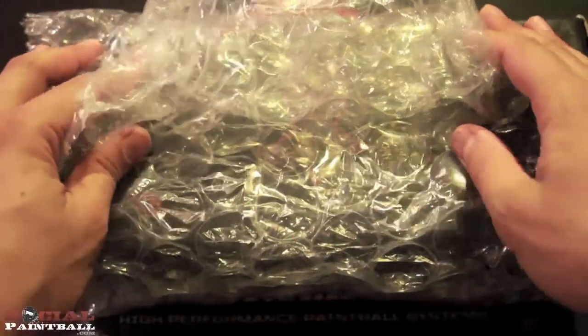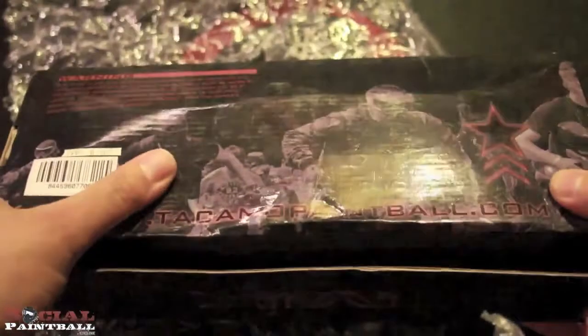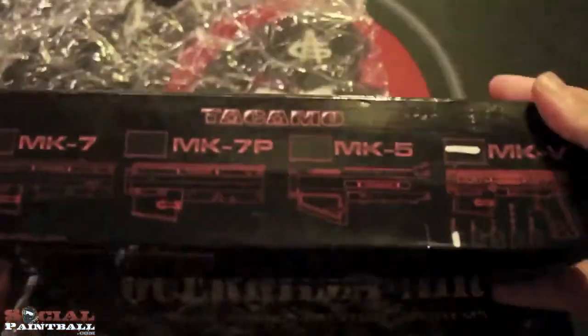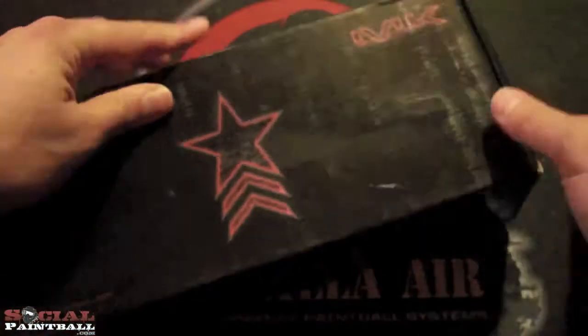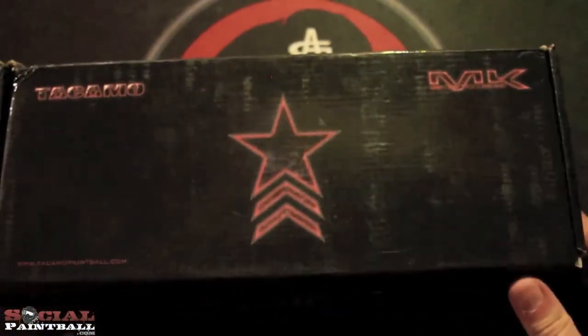We'll get you some close-ups here of me unboxing it. Let's take a look. All beat to hell — within the bubble wrap, the box is still kicked in and beat to hell. Nothing extra in the box, no stickers, no apology note, nothing nice to say.